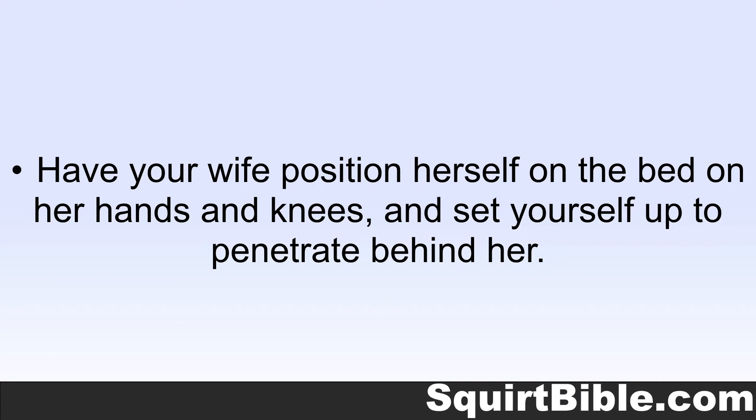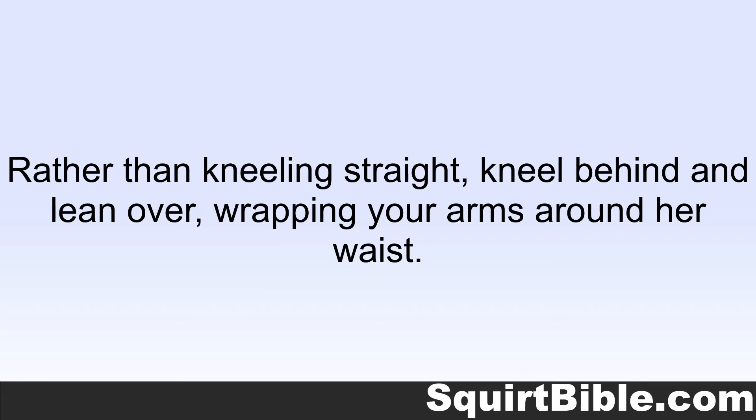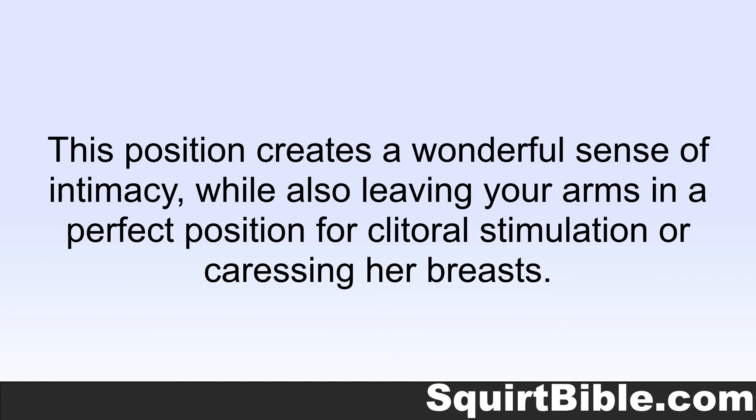Have your wife position herself in the bed on her hands and knees and set yourself up to penetrate behind her. Rather than kneeling straight, kneel behind and lean over with your arms around her waist. This position creates a wonderful sense of intimacy while also leaving your arms in a perfect position for clitoral stimulation or caressing her breasts.